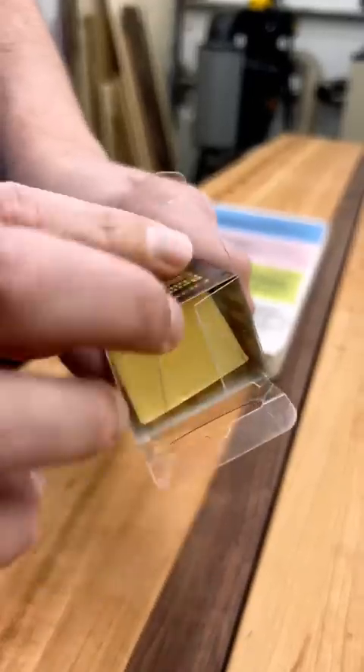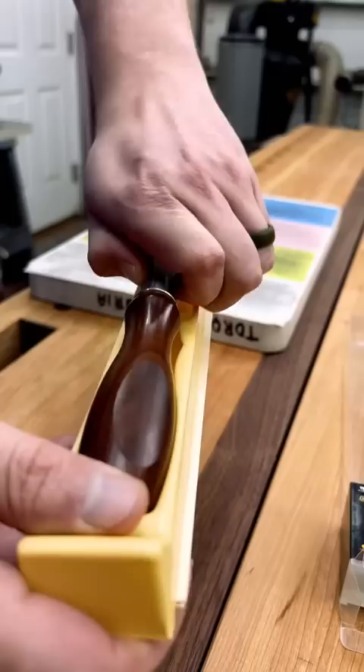I just got a new chisel, so let's set it up for work. Out of the box, the chisel has really sharp edges, or lands, from the factory grind.